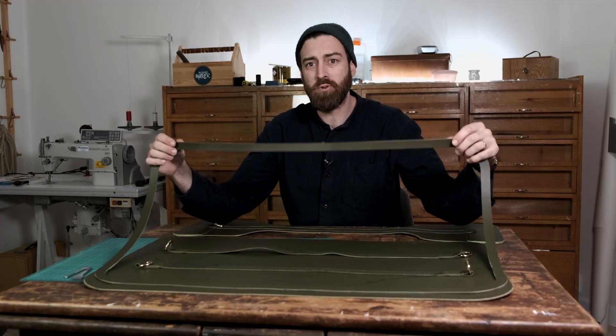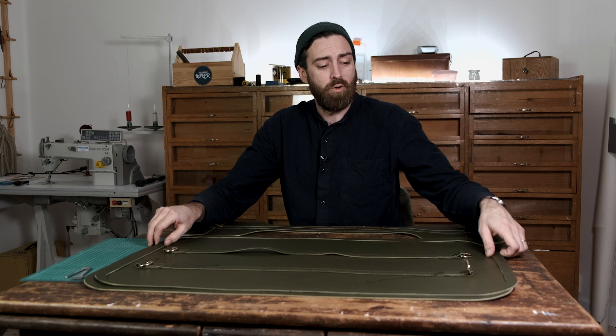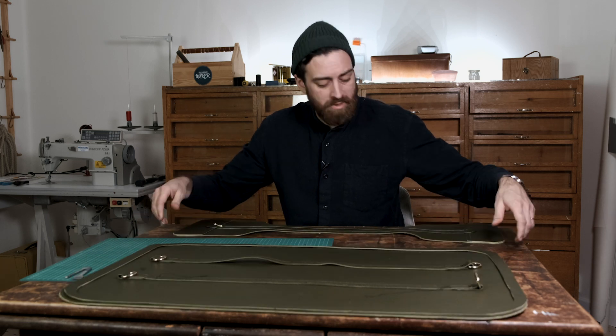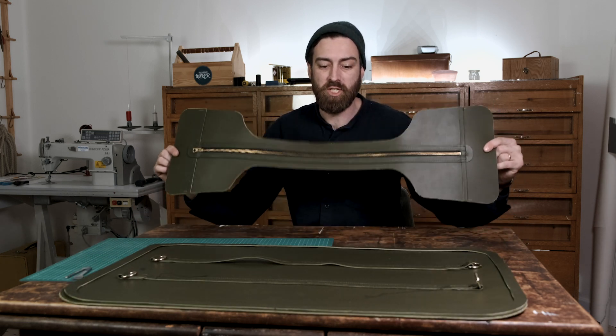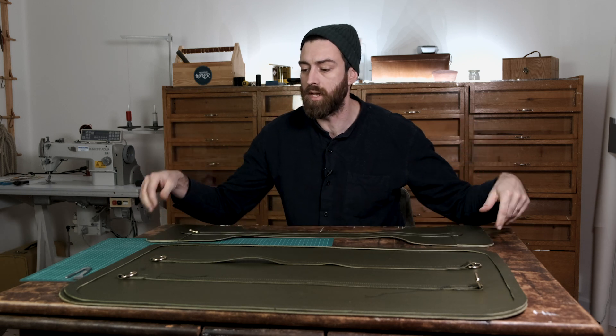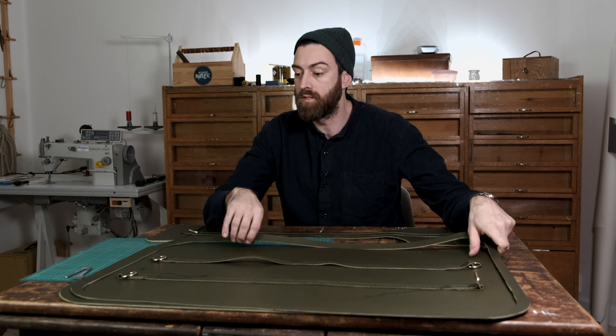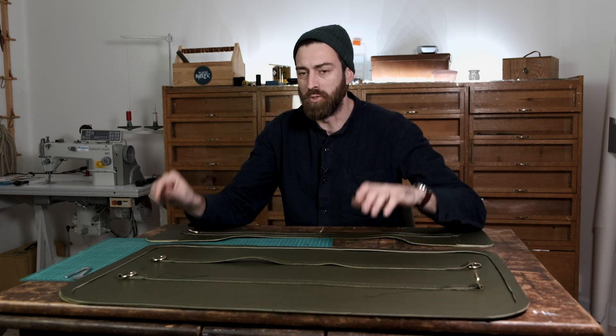Now I'm going to sew this strap onto the main piece with the machine, but when that's done it's going to be too tight to sew the next piece with the machine as well. So I'm going to punch holes on this piece and on this piece before I attach it to the main piece — it'll make sense, you'll see what I'm doing.